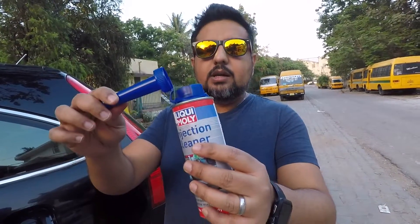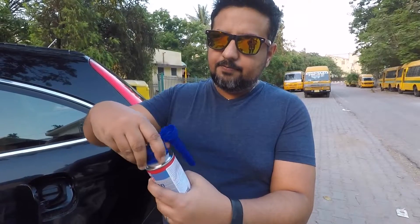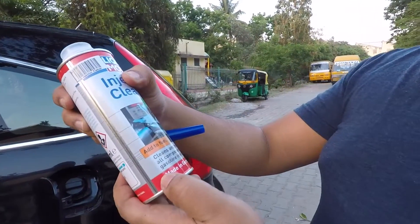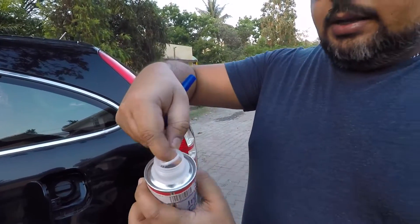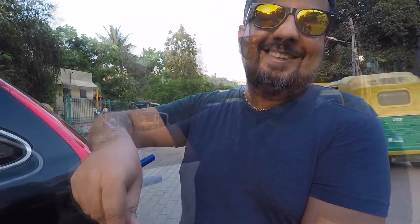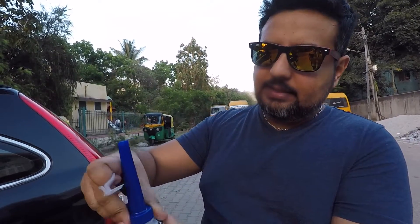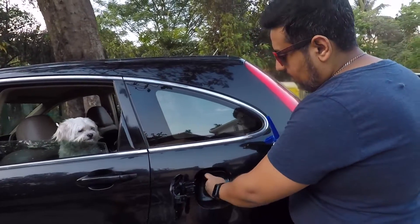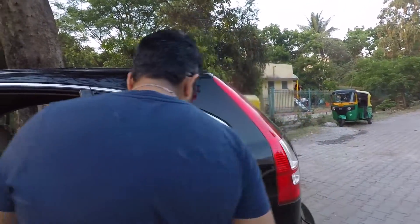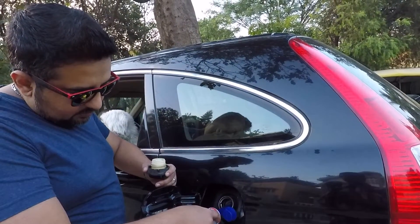So I'm going to put it in now and show you how it's done. It comes with this funnel. You basically press these safety tabs, open it out. You can use this in a gasoline injection system — make sure you get the right one. Then you have this pull tab — you basically just pull that up and get this funnel on.